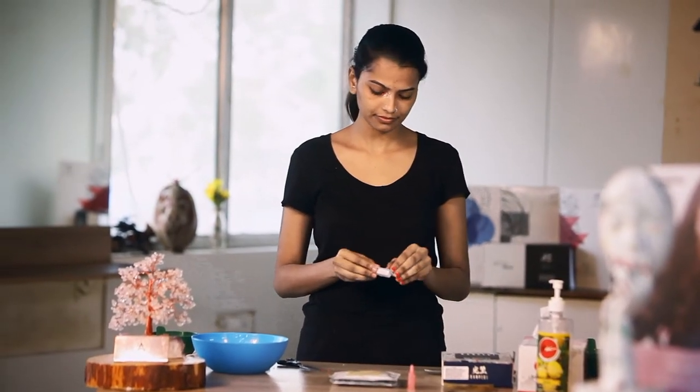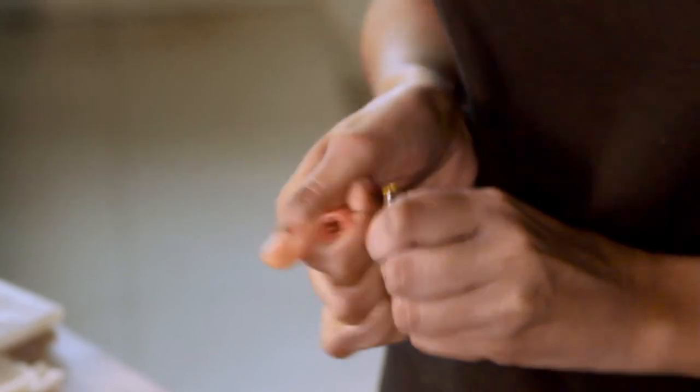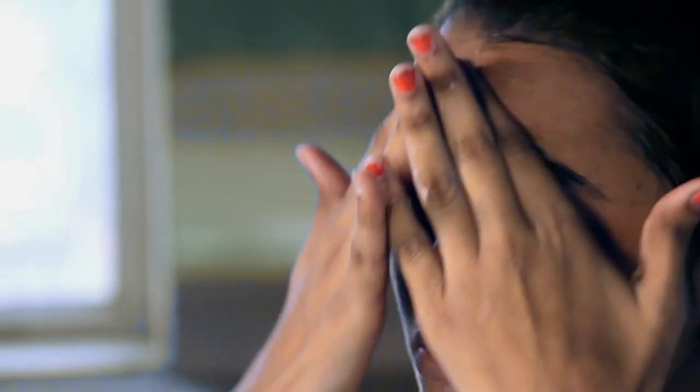Step 8: Derma Care Concentrate. Break the ampoule with the breaker given in the box, attach the dropper, and empty the contents onto your hand. Massage it gently on your face. Do not wipe off this product — let it remain on your face for the next step.